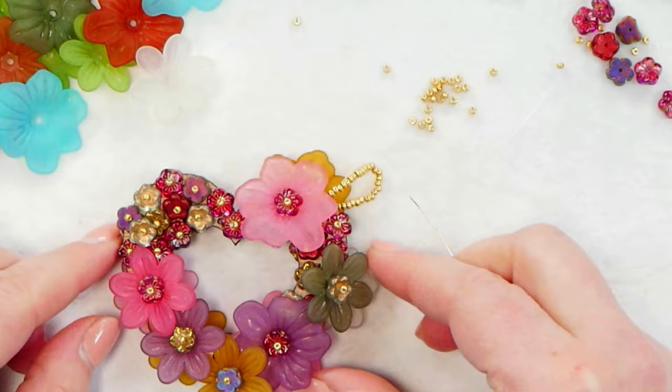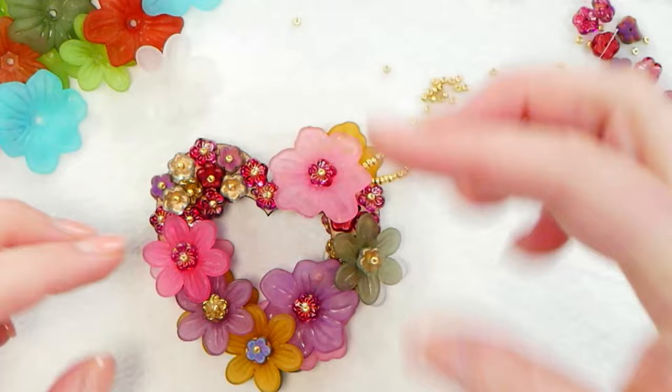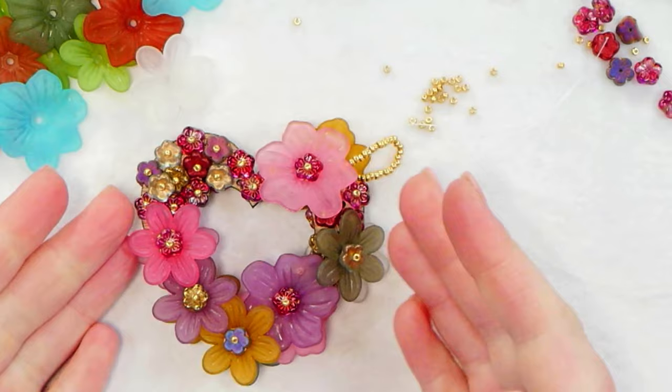You can also use a ribbon, and you also don't have to include any sort of bail already attached — you can simply create the wreath as is and then tie a beautiful piece of ribbon on it. Lots of ideas, lots of ways that you can use this and hang this around your house. If you enjoyed this video, please comment below and let us know your thoughts. You can also subscribe to our channel to be notified as soon as we have more beading tutorials out. We'll see you in the next video!